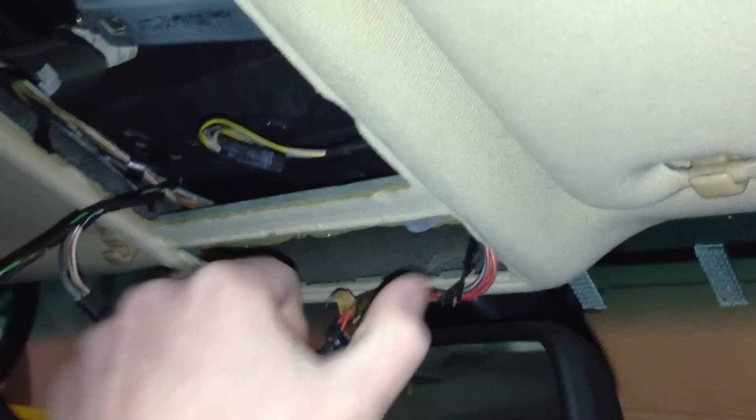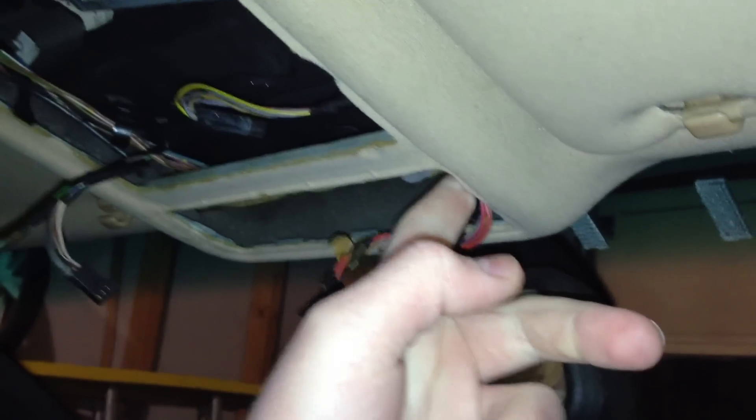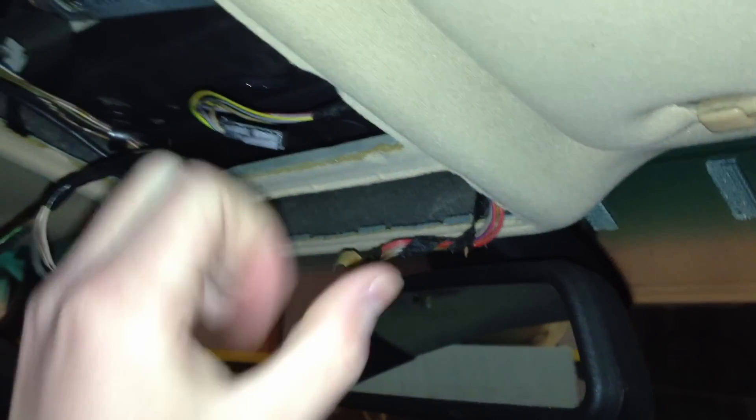To get the dome light and HomeLink piece out, work on the dome light first. Pull straight down — there's a clip on each side. Pull down on one side first until you see it start to come out, then grip it from the middle and pull it down. The dome light is actually two pieces: a plate on the bottom and a bracket on the top. If the plate pulls off the bracket, make sure you grip the bracket on the top, not the plate on the bottom.